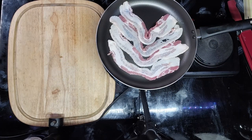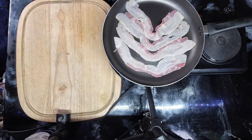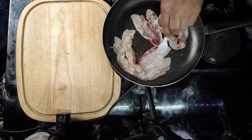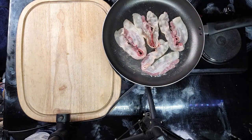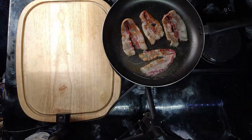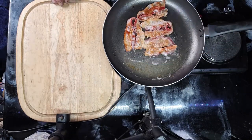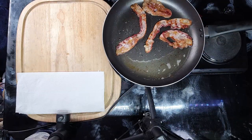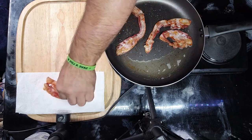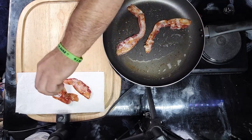Now let's watch as it cooks at warp speed. Once the bacon is done we'll take them off and put them on this paper towel and let them rest — get all that grease out.